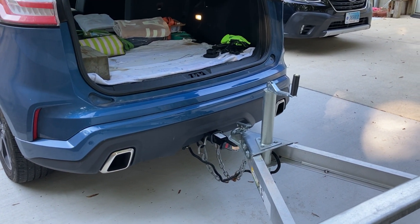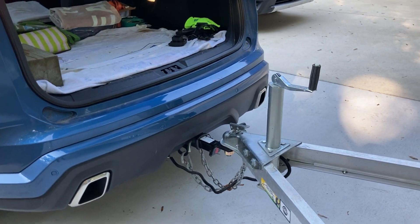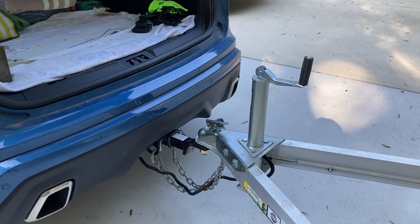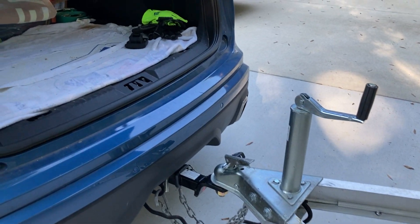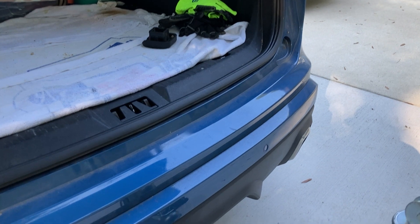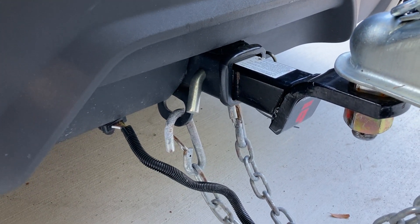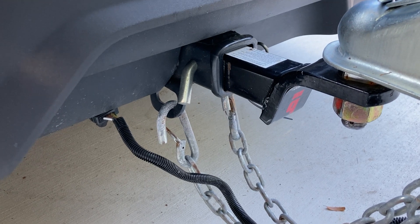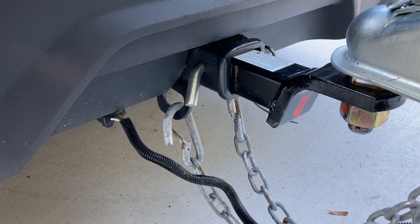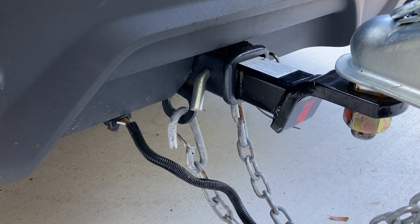We've towed boats and trailers all across the country, coast to coast, north to south. Some of the tips and things we do — and I know some of you may be seeing this for the second or third time, so if you've got your own tips, add them below in the comments. We just get everything hooked up and then go back and go through our checklist from bow to stern on the trailer.